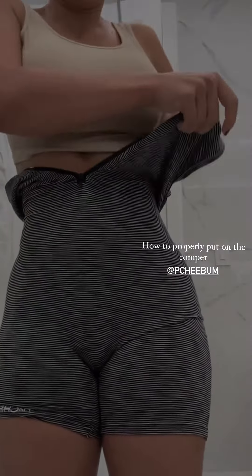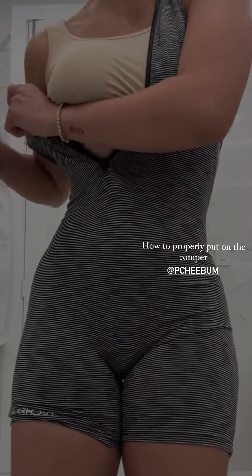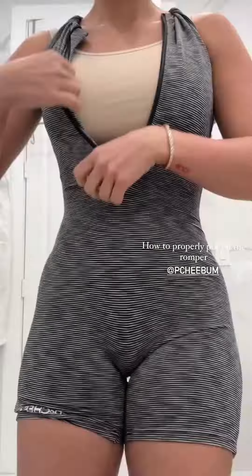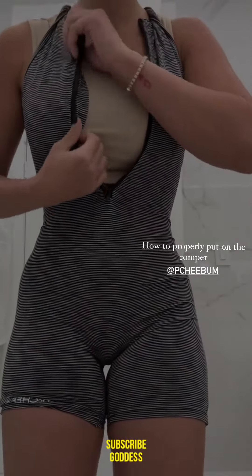The material is very stretchy, so it shouldn't have an issue going up your arms. And then I like to tuck this thing in.